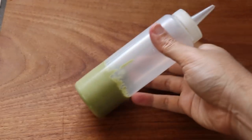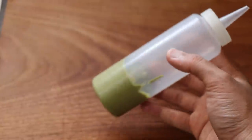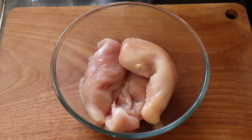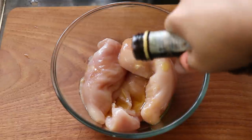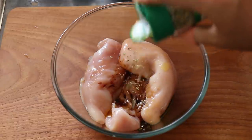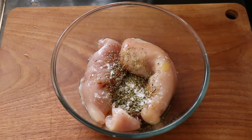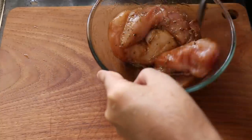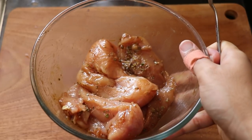I put it in a nice squeezy bottle so I can be all fancy when dressing the bowl at the end. Next, I'm going to marinate my chicken for this rice bowl and I'm using chicken breasts. First, a nice big glug of olive oil, a splash of balsamic vinegar, some dried oregano, and a generous seasoning with salt. Give it all a good mix and make sure every breast is well coated in that marinade, then just set it aside.